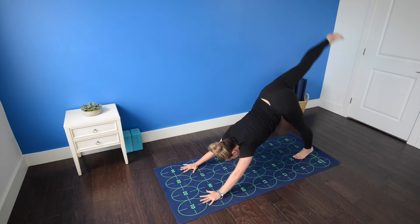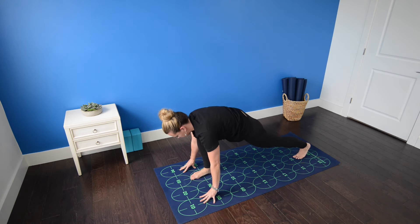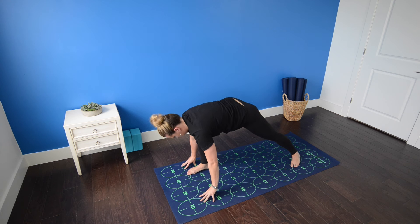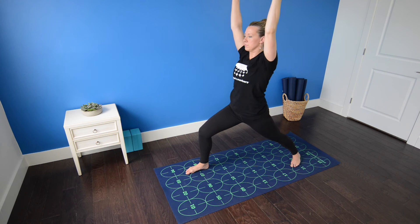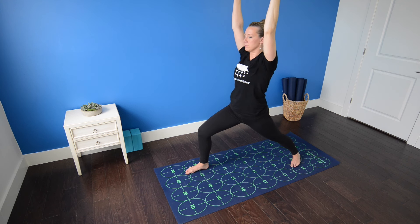Inhale, extend right leg high. Exhale, right foot to seven. This time, left heel comes down, toes pointing toward the front-left. For stronger balance, you might heel toe your foot out toward seven and eight. Then inhale, lift your torso — warrior one. Root down through the outer edge of the left foot as you roll your inner left thigh toward the midline of your body.